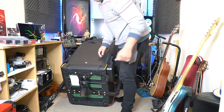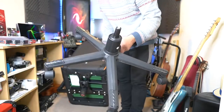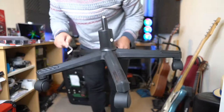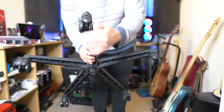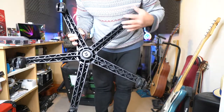So I'm going to grab the base. This is the base — it's really nice quality. It looks like really hard plastic. The wheels are really good as well — they swivel. We've got five wheels.